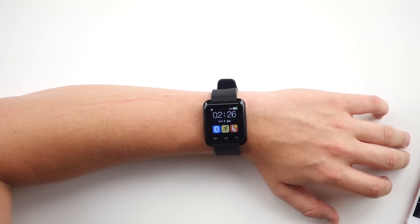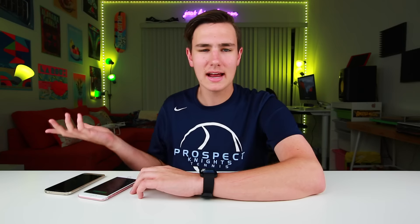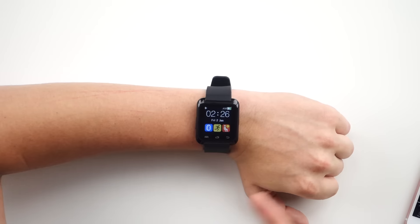I almost forgot to talk about the time — the most important part of a smartwatch. You're only going to be able to see the time if the watch itself is on; it's not like a Pebble where you can just flick your wrist and quickly check the time. With that being said, I was able to get around two to three days worth of battery life just using it normally with the display on, and for $7 guys, you can't really complain.